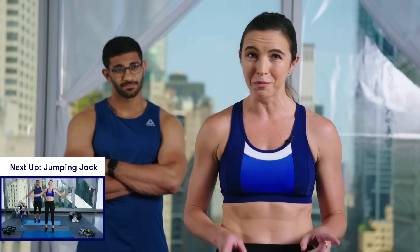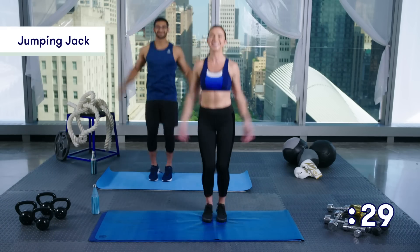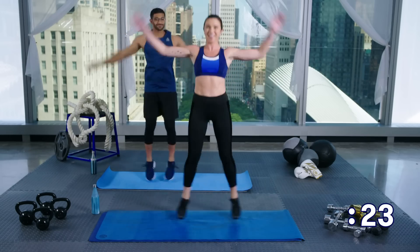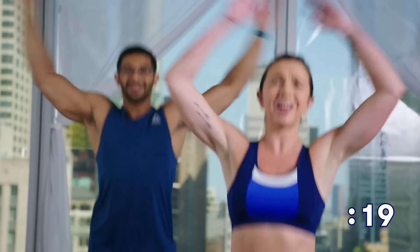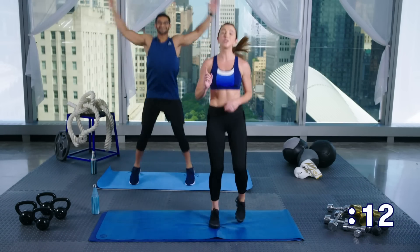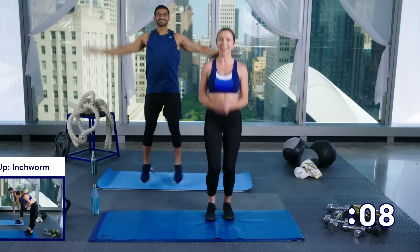We're going to get started with a warm-up. It's going to be 30 seconds of moves back to back with no rest. Jumping jacks, 30 seconds — let's do this. Just nice and easy, just warming up. No need to take this very quickly, just getting your heart rate up, warming up your muscles here. If this is too much for you, you can even jog it out right now — no big deal. This is your time, it's your workout. We've got about 10 seconds left.